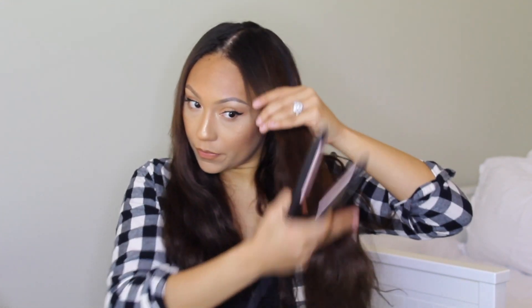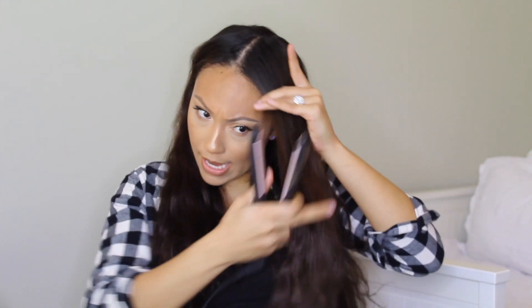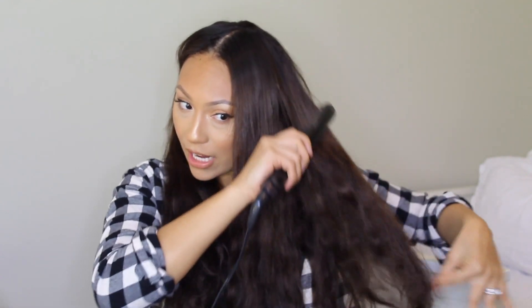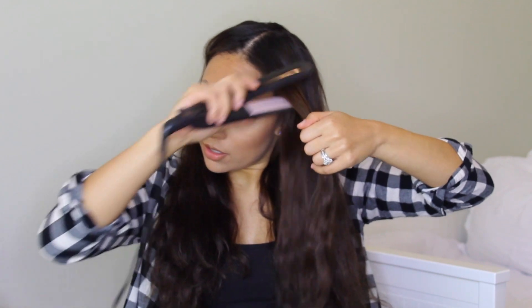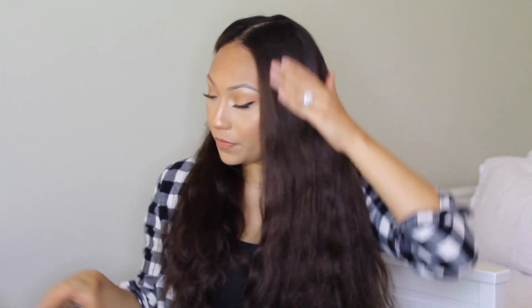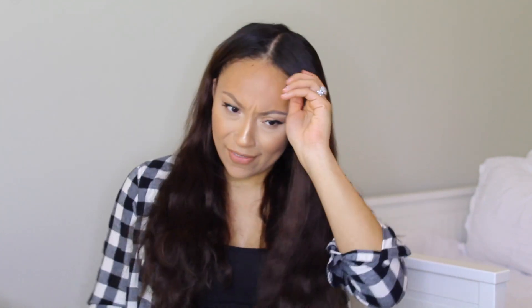I brushed out the hair, and I haven't even flat ironed this top section yet. For the top, I like to take the heat a little bit lower — I'm going to put it to around 360. I kind of like the wave that this hair has right now, so I'm going to keep that towards the ends. I don't want it to be perfect bone-straight hair — I want a little bit of texture. I take the iron and go straight down, and I don't really go over it that much because I don't want to damage my hair either.